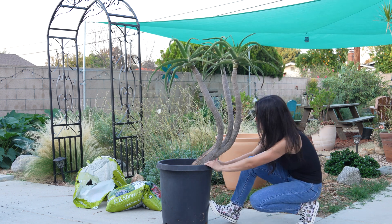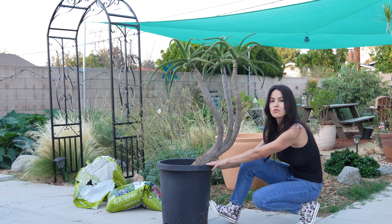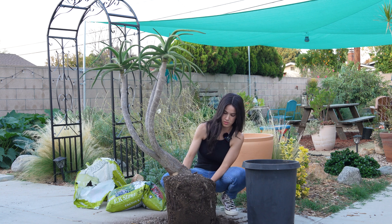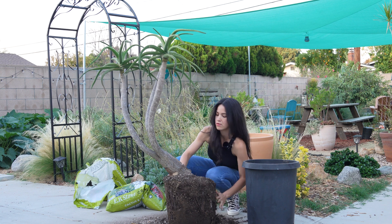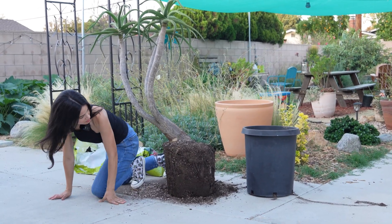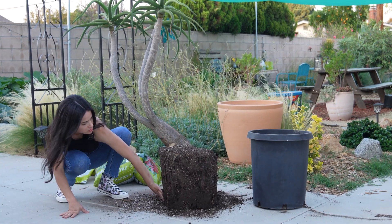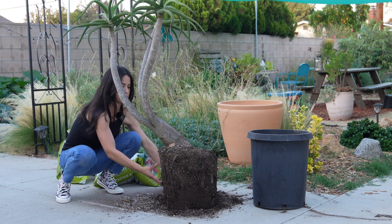I'm going to take it out of the pot and I'm really curious to see what the roots look like. Let me try to see where these roots are. Here are all the roots — there's a large root here, but it definitely needs to be put in a new pot.